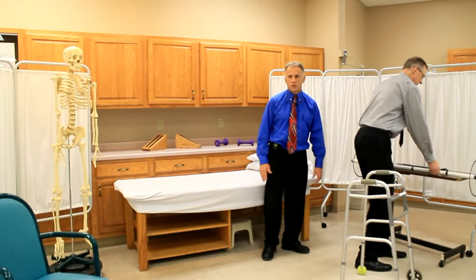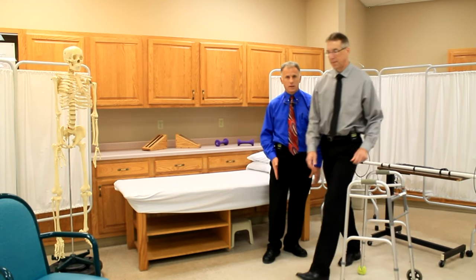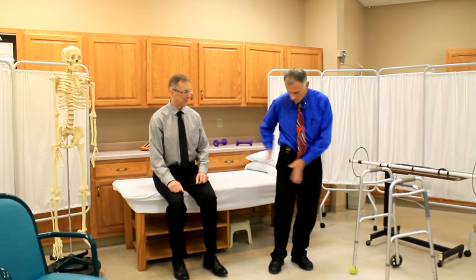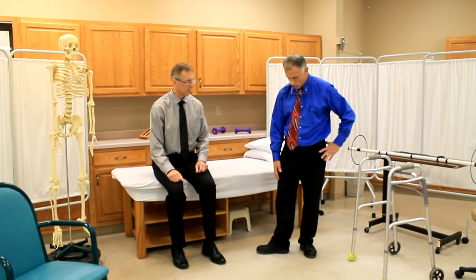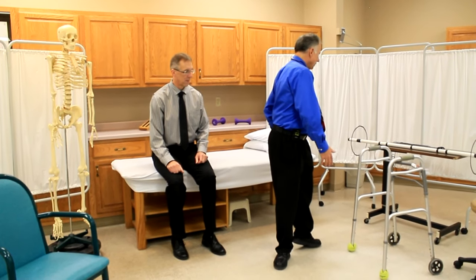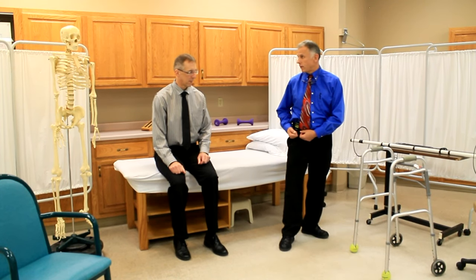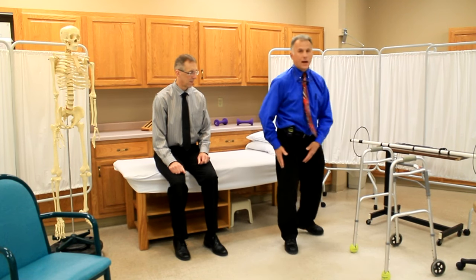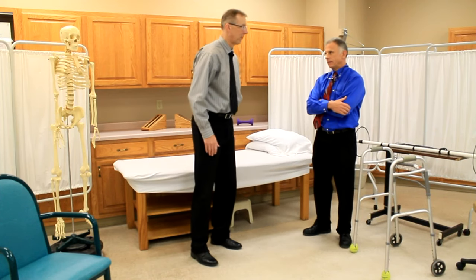The second precaution is no external rotation of the femur or that leg. In other words, if this was the hip right down here, you don't want to have your foot go out like this. Particularly if you put weight on it and turn your body to the left, that's going to externally rotate and put stress on that surgery site. You can't bring it out like this or plant and turn the opposite direction — it's always a bad idea to plant and turn after you've had a hip replacement.